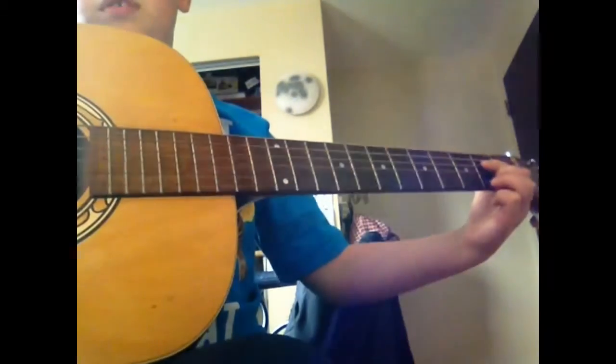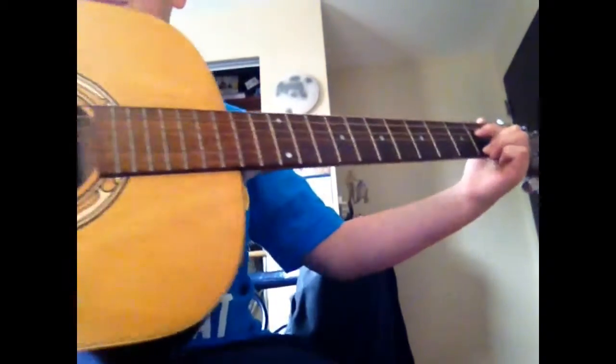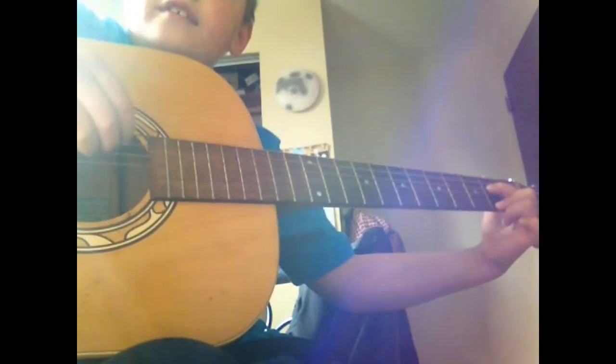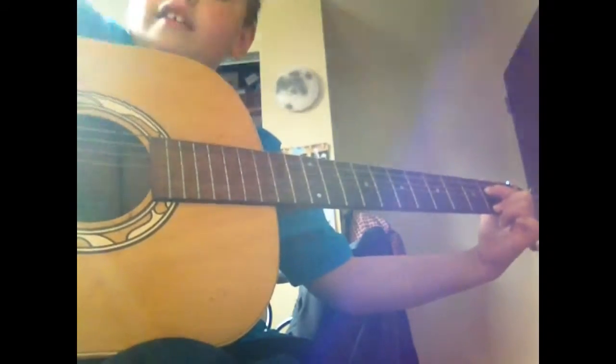And then we'll go back to the same thing. But this time you pick the D, D, D, D, and then the A. And then you do the same exact thing.